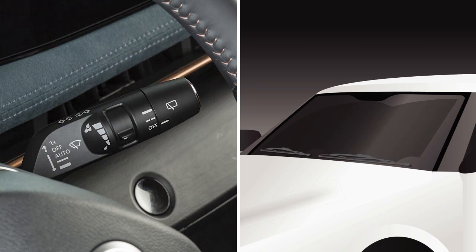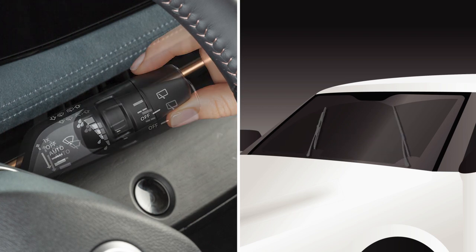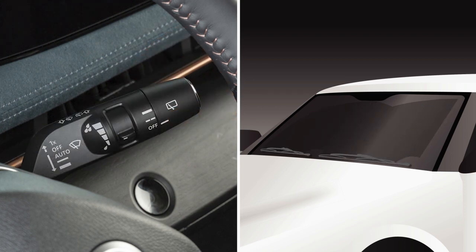In conditions of mist or light rain, push the lever up for a one-sweep operation of the wipers.